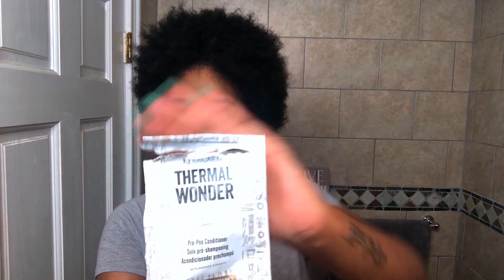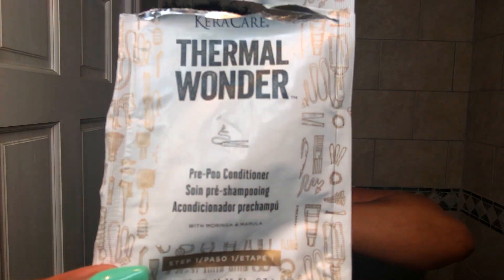I ran out of thermal protectant so I ran over to Sally's to grab something. Caracare had a three-step program called Thermal Wonder. There's a pre-poo packet — only about two bucks, or free if you bought a Caracare product. You put it on dry hair, put a cap over it, and leave it for 10 to 15 minutes, or overnight for intensive treatment. It had amazing slip and a really nice scent. When I was rinsing, my curls were popping — ready and protected for the heat. They also have a Thermal Wonder Cream Cleansing Shampoo — a sulfate-free formula with natural non-GMO moisturizers like Mabula and Sugar Beet Root Extract.